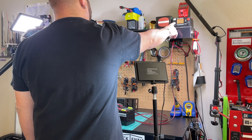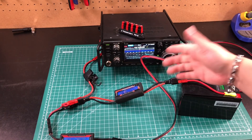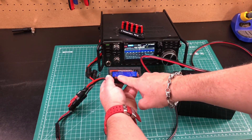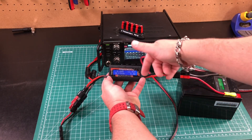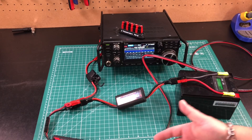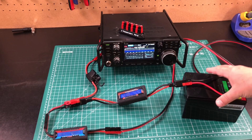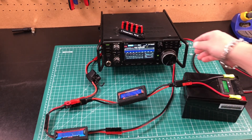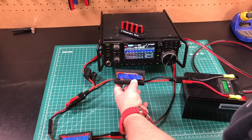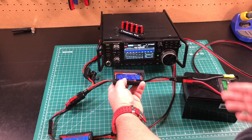But what happens if we turn the power supply off? Just like that — everything is still on. Notice we're not putting any current into the battery. The voltage is down because there's a load on the battery. Right now the radio is drawing power from the battery, as would anything else. So there's not really a need for that power gate unless you want the solar feature. If we turn the power supply back on, we start putting current back into the battery.